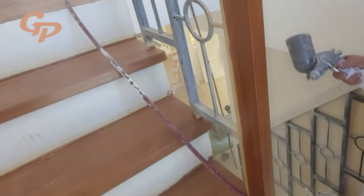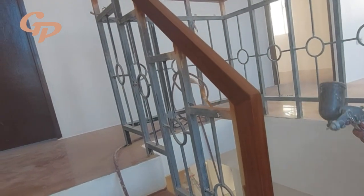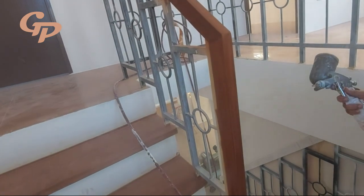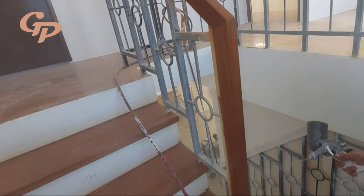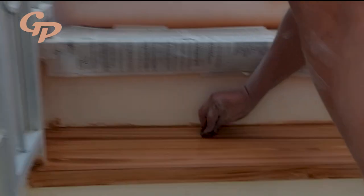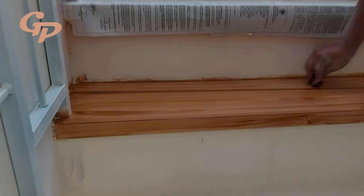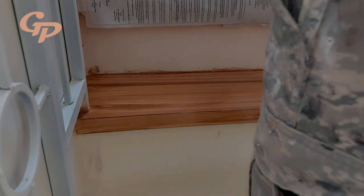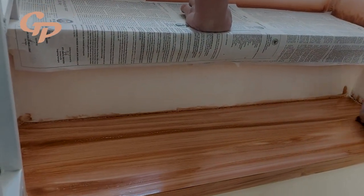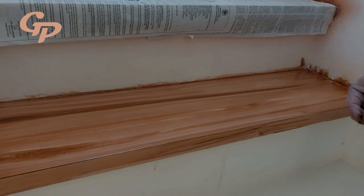Next, dito na natin ipitin ng saling sailor yung ating woolwood stain. Pag ganon, hindi na ito basta-basta magkalas — kasi kung naipit na, hindi na ito basta-basta naputol. Tapos pahiran natin ulit ng woolwood stain. Dito natin laruin yung kulay — halimbawa nakulangan tayo sa kulay, dito natin dagdagan. Kapareho yung pati-pantay. Kung dito napangitan tayo, dito natin ulitin. At kung masyadong maliwanag, dito natin tulublihan.